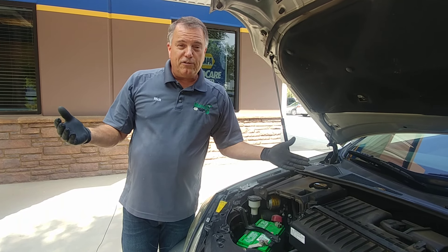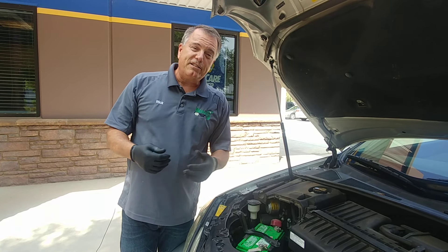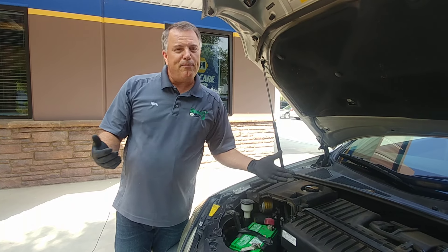I hope this answers your questions about battery corrosion, and until next time — safe travels to you and blessings.